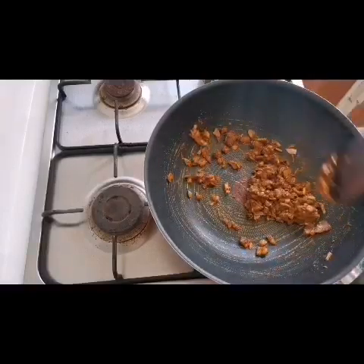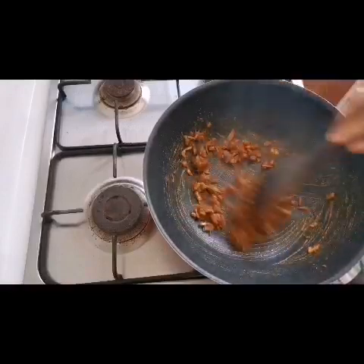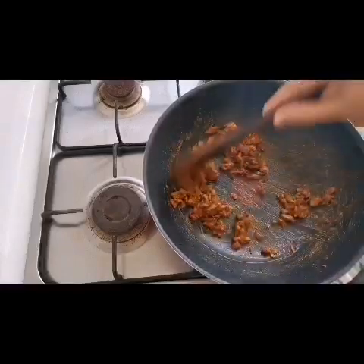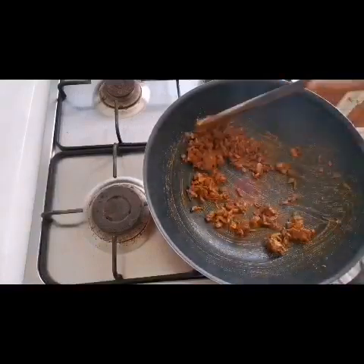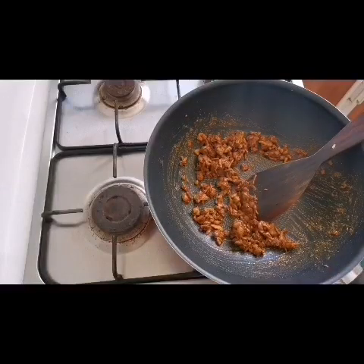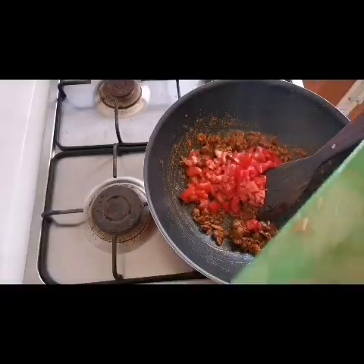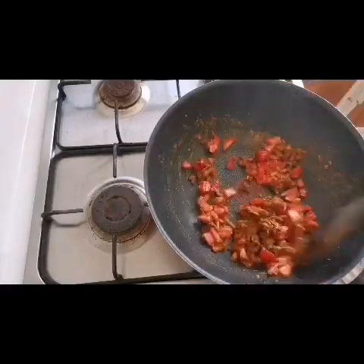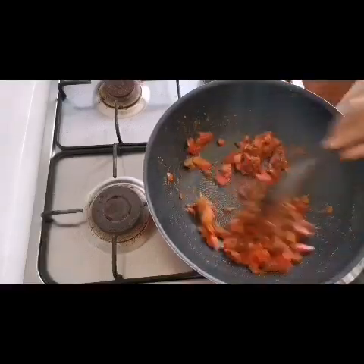I am going to add some salt in the pan. We will add some salt in the pan. I will make the toast with a low fire.